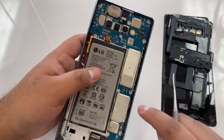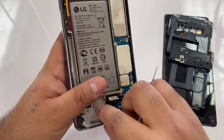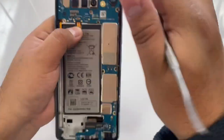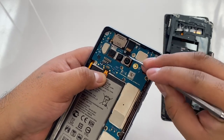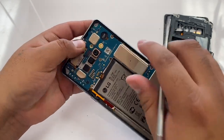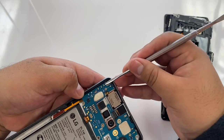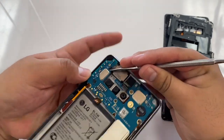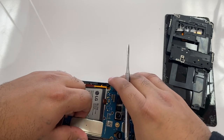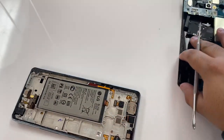The motherboard doesn't have any screws so we can take this out. You've got to be patient and kind of find a way to chisel it out. The motherboard is out — I like to keep everything together and put that to the side.